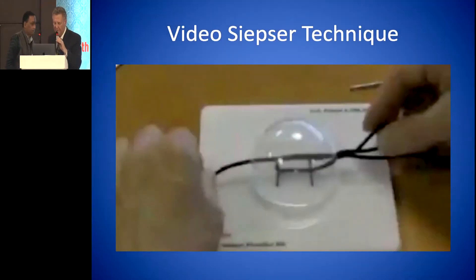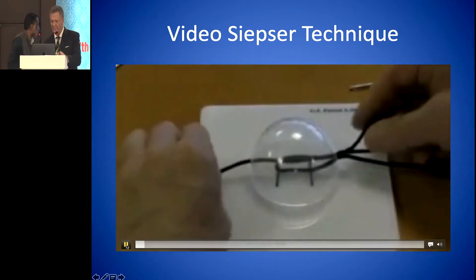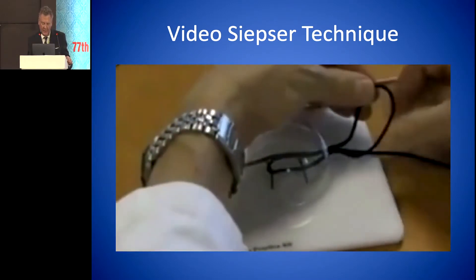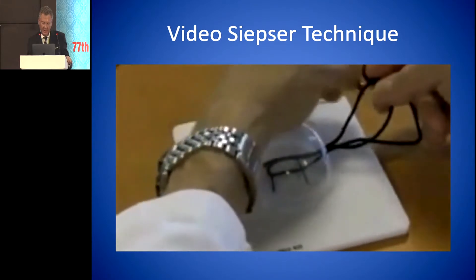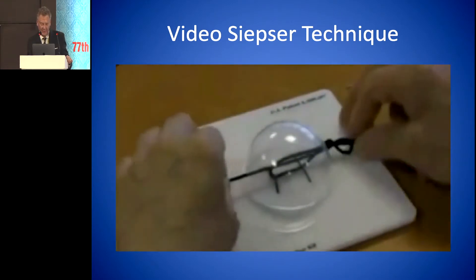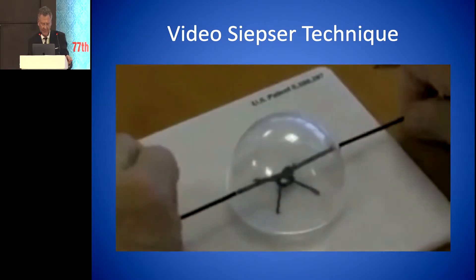This is showing the Siepzer knot. When they do this knot, they pull the loop through and then twist the suture back and forth around the loop. The only problem with that is sometimes you can untie the knot right after you've tied it — it doesn't always hold. When he pulls this tight, it loosens up again. So it doesn't always work.